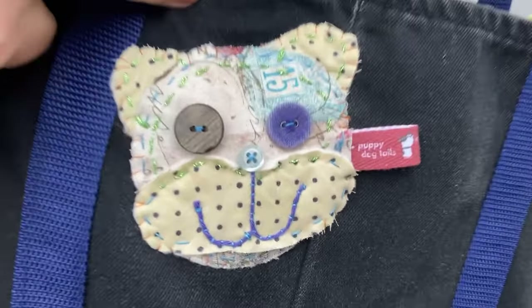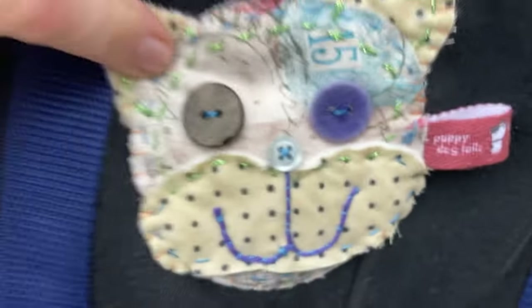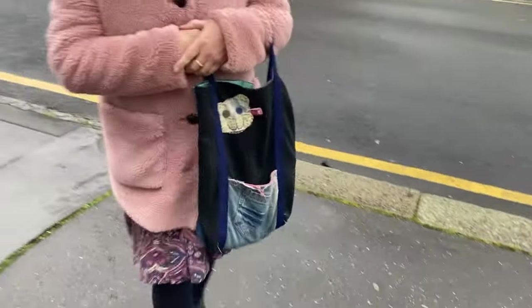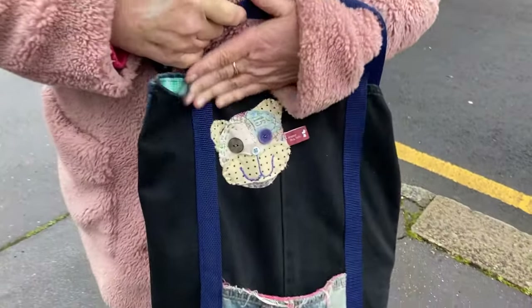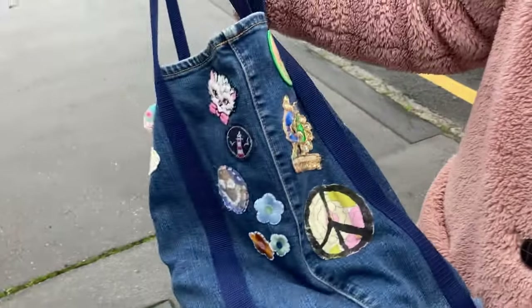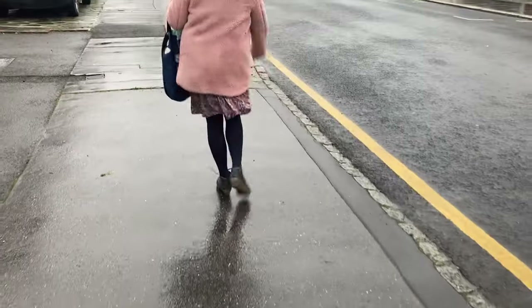What have you got? It's a little doggy. Puppy dog tails — so my slow stitching, what do you think? Whimsical and practical. And it's better in person and in the light, actually. I did show you on FaceTime. Sam bought me the bag. Yeah, it goes well. Very practical.